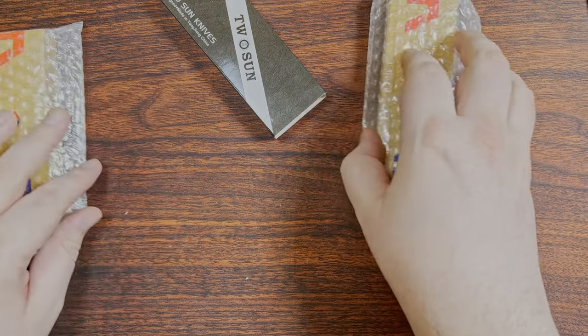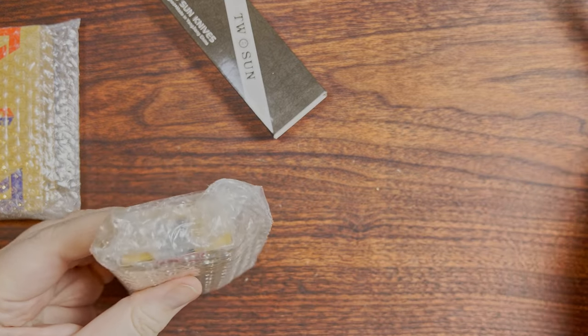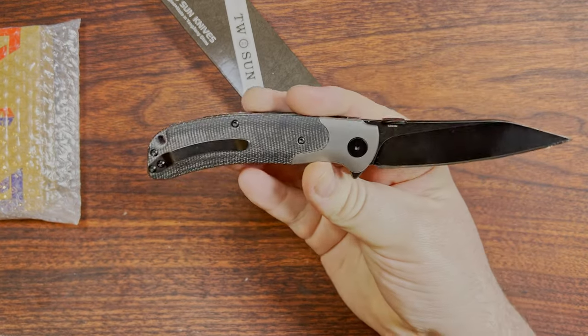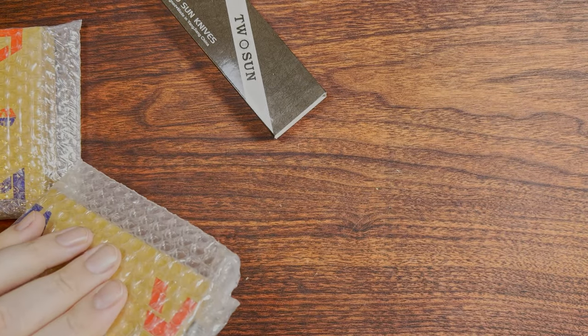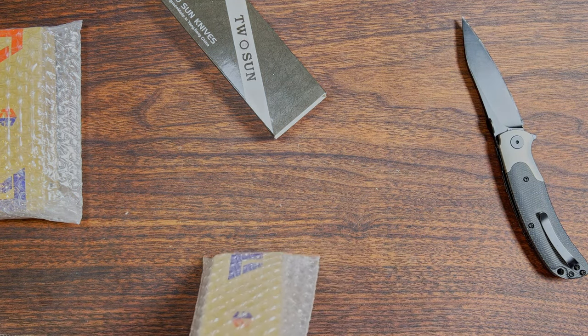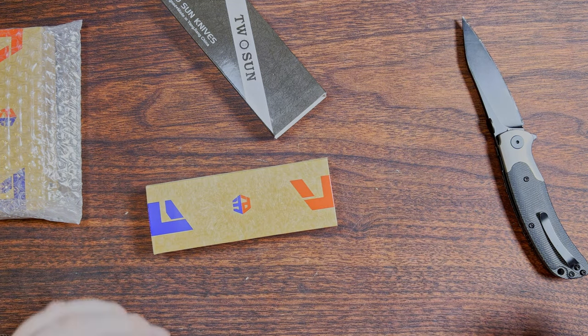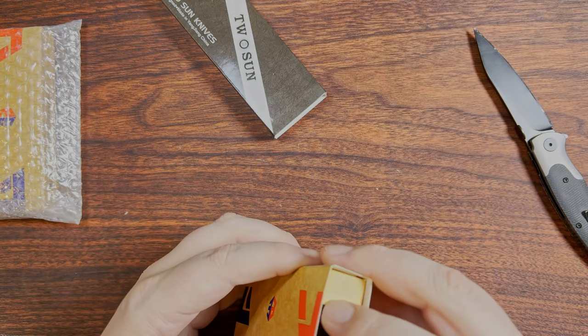Let's go ahead and start opening these things up. This is the Travisa UMA04, in case anyone was curious on my unboxing knife for the day. It just happened to be sitting close by, so I figured I would give it a little bit of use.